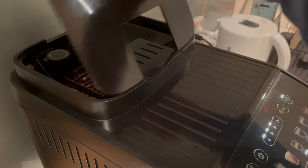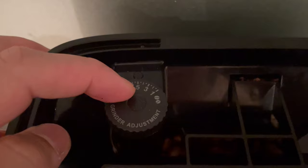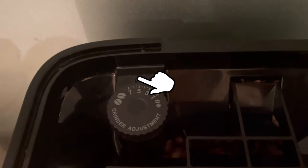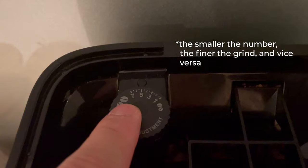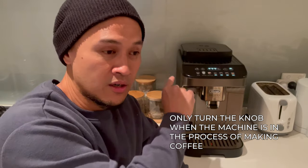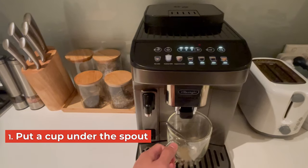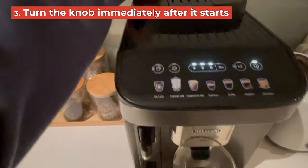To adjust, open the lid where you pour the coffee beans in and adjust this knob. To make the coffee stronger, turn the mill — which is initially set at five — counterclockwise. The rule of thumb is: the smaller the number, the finer the grains, and vice versa. Very importantly, don't ever turn the knob while the machine is idle. You're only supposed to adjust the grinder while you're actually in the process of making a coffee — put a cup under the spout, make your selection, and when you start to hear the machine do its magic, that's when you turn the knob.